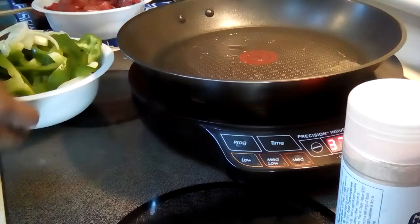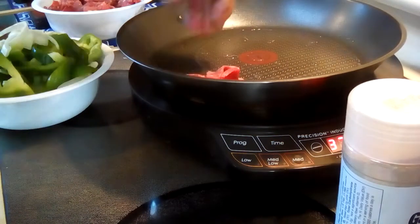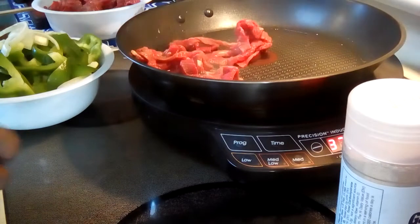So let's start with our meat. This is beef and it's thinly sliced. Nice little strips.